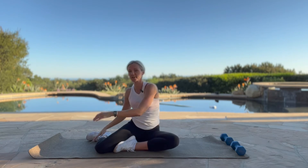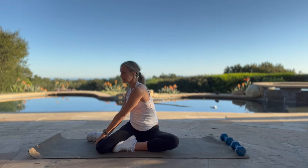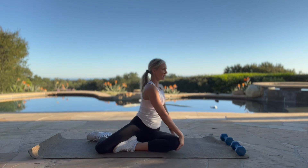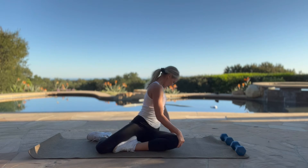From here, you're going to twist, grab that outside knee, and just stretch that there a little bit. And then the other way — a little twist here, stretching out that back, breathing into the rib cage.